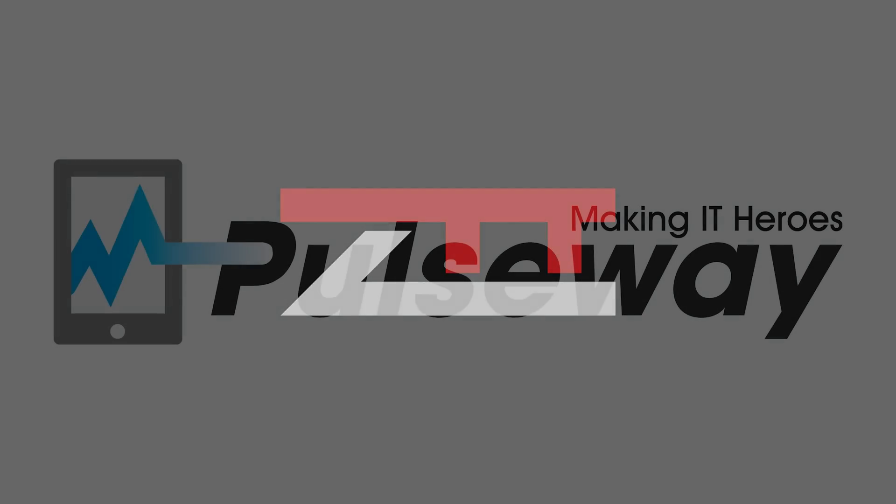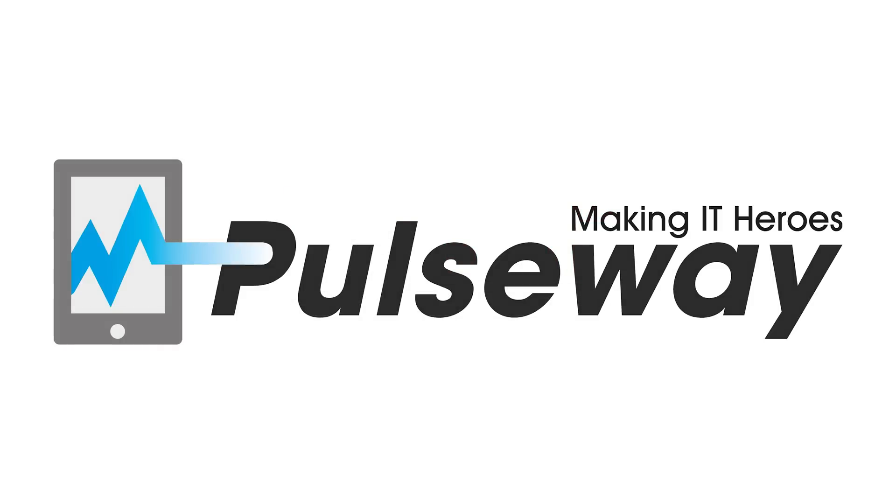Today's video is sponsored by Pulseway, which can be a critical piece to your home server and networking solution. More about them later in the video.